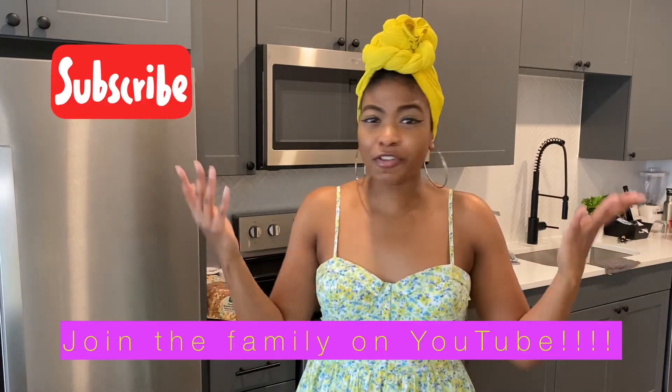Thank you guys so much for tuning in — quick and easy, right? I just wanted to show you something light — keep it cute, it's spring! Thank you for tuning in with your girl Ashley of Frivolous Veggies, where we're always cooking up fresh greens on the daily. Follow me on Instagram at frivolous_veggies, check out eatfrivolousveggies.com, and subscribe on YouTube. I can't wait until Taste Tuesday — stay tuned!